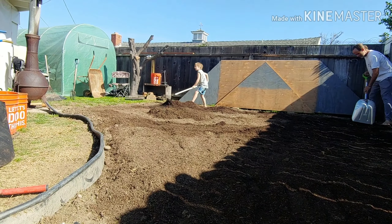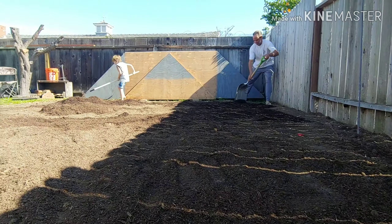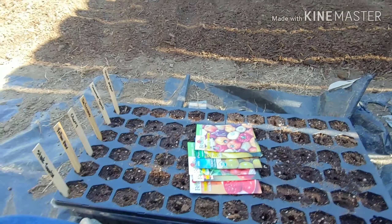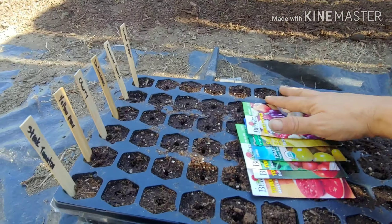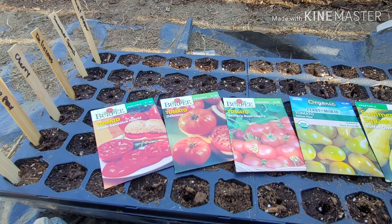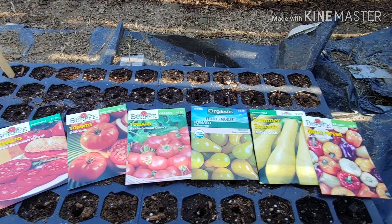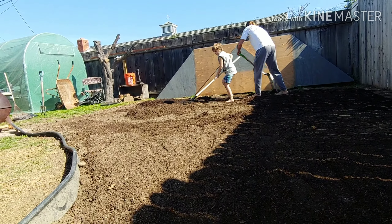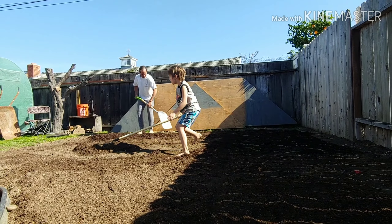Alright, here we go — this is how far we've gotten on the garden. We got Keith over there helping us, just doing a great job. We're spreading the compost right now, and down here we're doing seeds. Keith put all the little holes in there, and these are Keith's choice — he wants lots of tomatoes — so we're gonna put them in the little holes. He's working away over there barefooted.